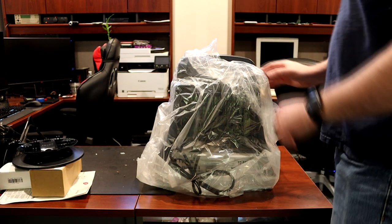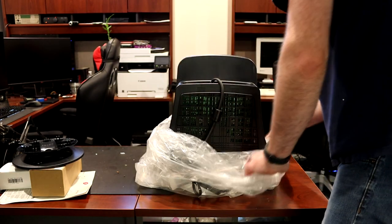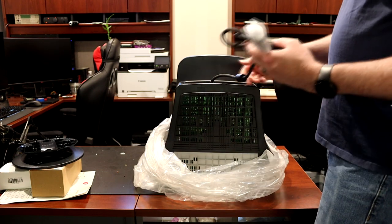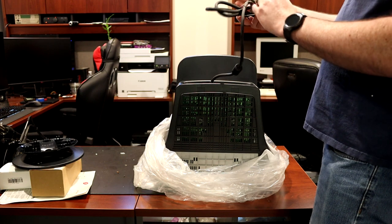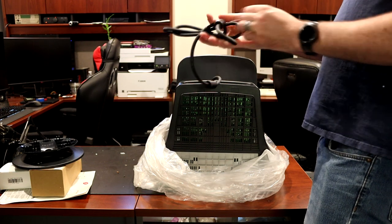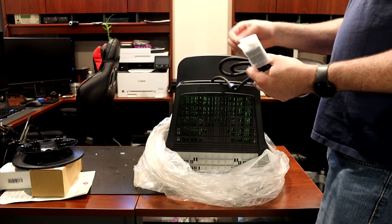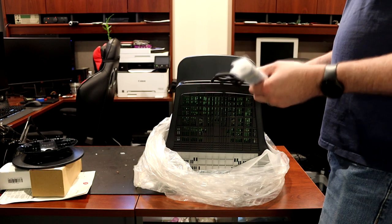A few dead bugs around here, no big deal. We've got our attached VGA cable — all pretty standard stuff. Not much rubber left in the rubber band.